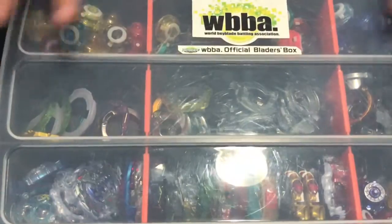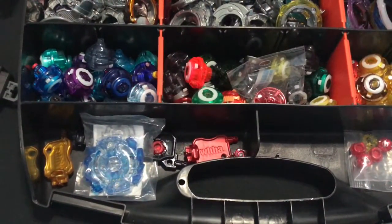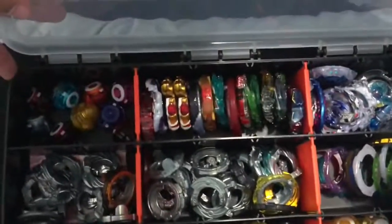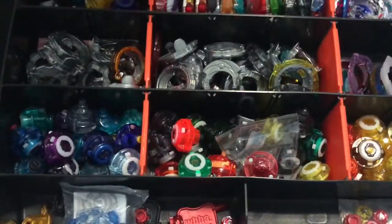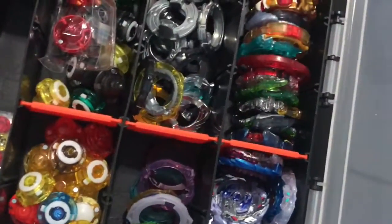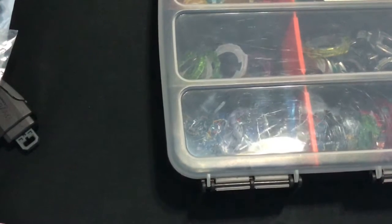You should also have a toolbox. This toolbox is for my battles and competitive beyblades. It has a lot of layers and drivers. I recommend buying one from hardware stores or tool stores.